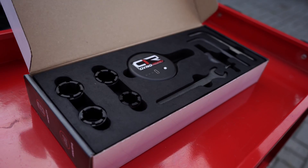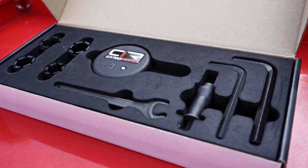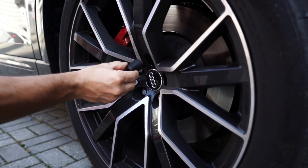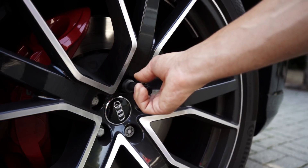Begin by selecting the correct bolt cap. The diameter of the wheel bolts present on vehicles vary, so we've given you a set of bolt caps to choose from. After selecting the right one, fasten it onto your wheel along with the supplied threaded bolt.